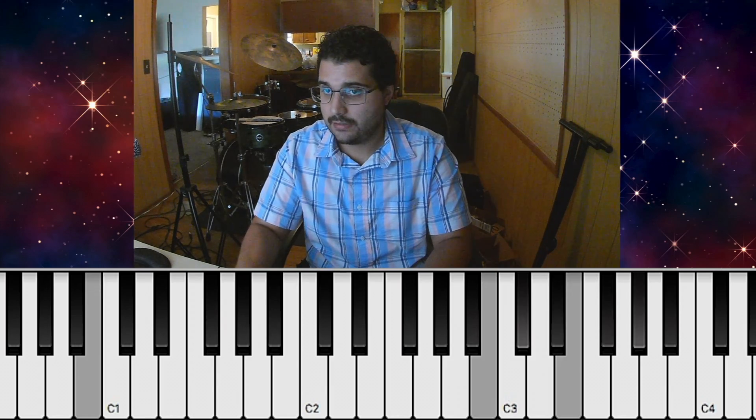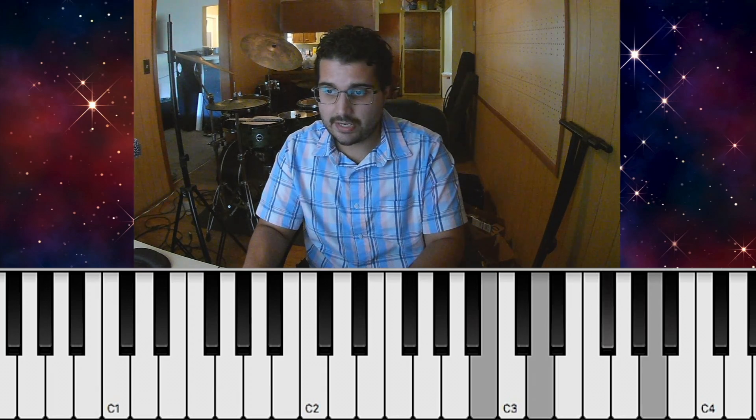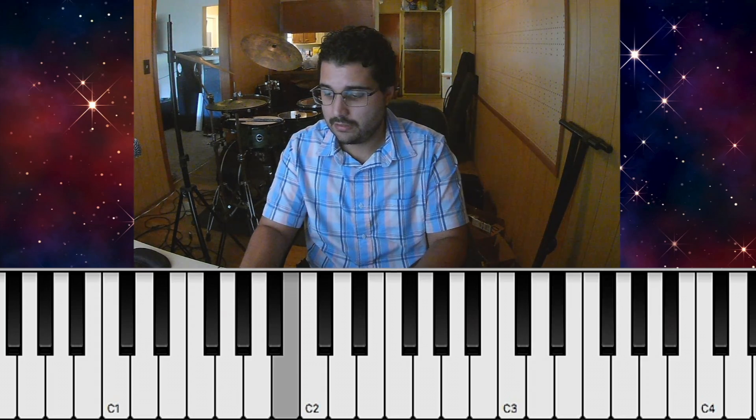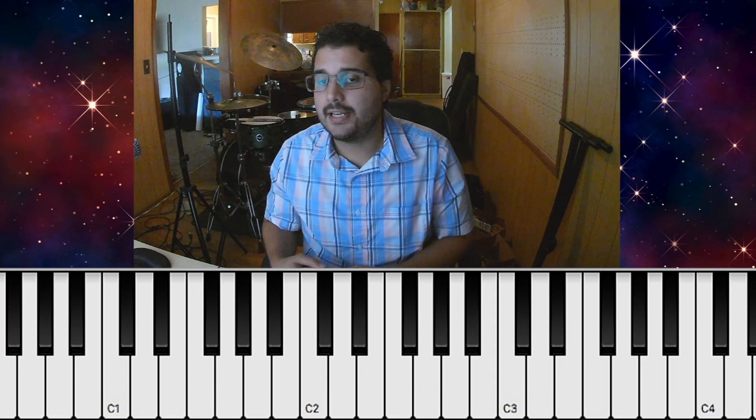Sometimes I might even go up instead: C sharp minor 7, B minor 7, C sharp minor 7, just for the different voicing, and just kind of build that way.